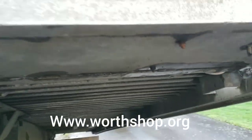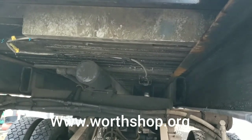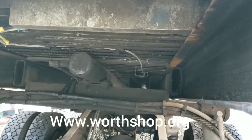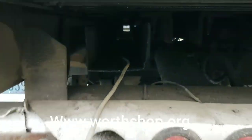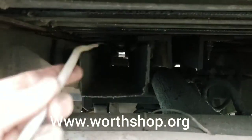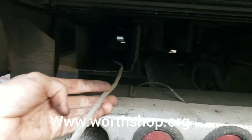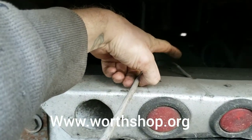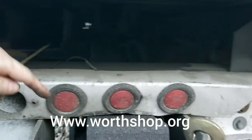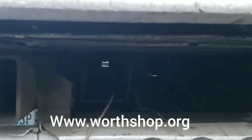Stay tuned for that, hit like, hit subscribe. Now I gotta go to the back of the truck and get that wire spliced in. Now we're at the back of the truck - got the power cord ran through there. It's off of a vacuum actually. I'm gonna go ahead and cut it here, get the end put on, and splice it into this wire which runs these three tail lights, so I'll have tail lights and marker lights on my bed.